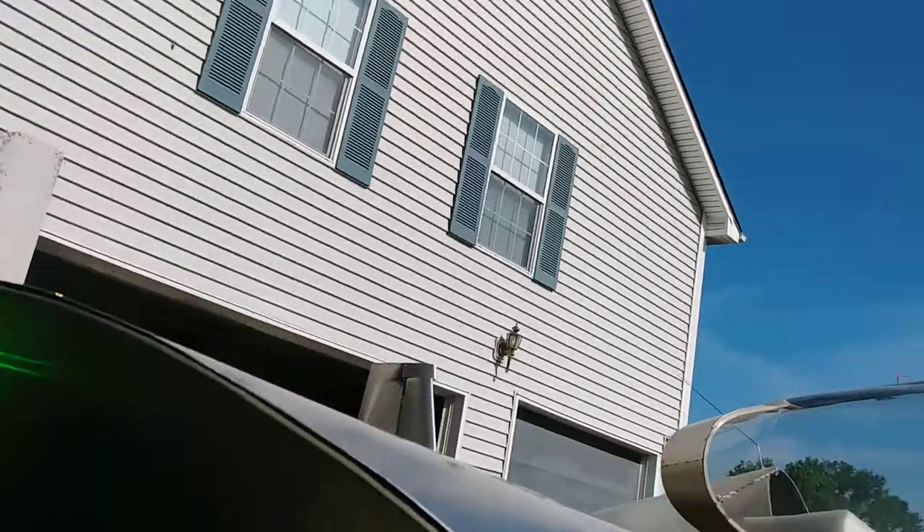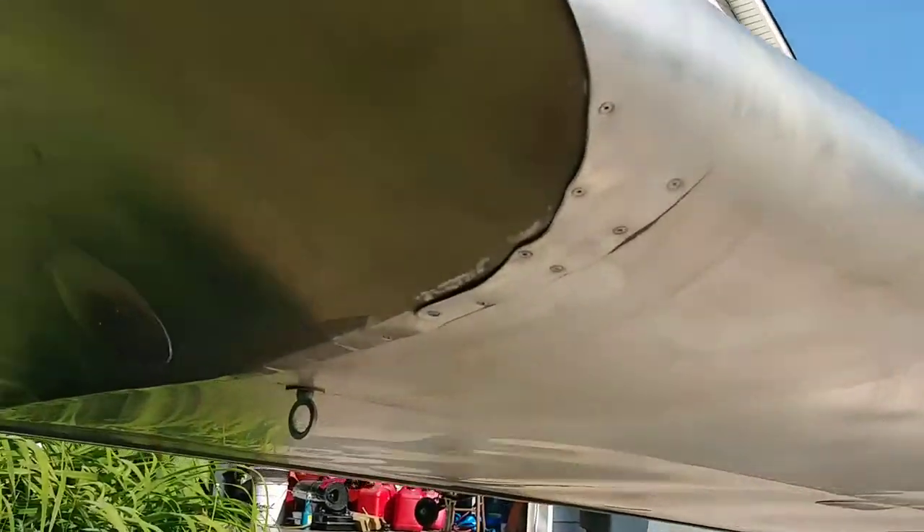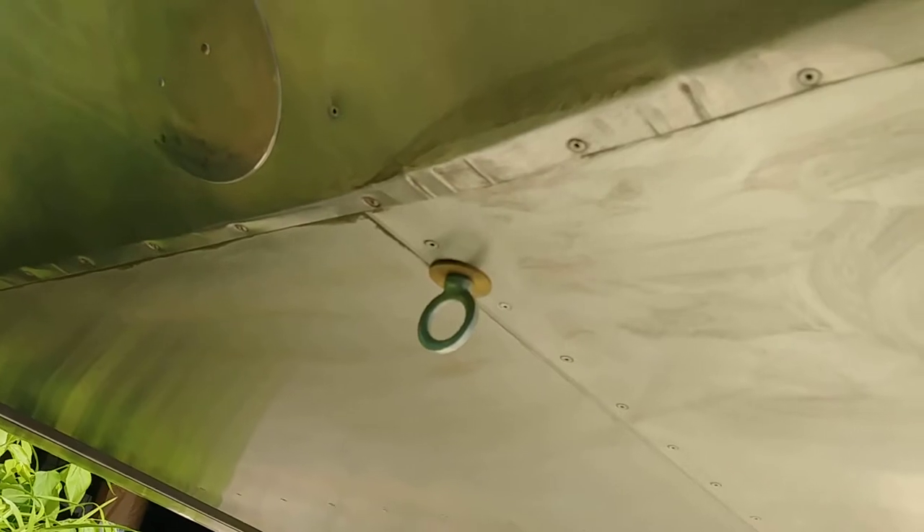I think I showed you before the tie down hook and inspection panel. You reach in there to put the nut plate in and also reach in for the wiring.